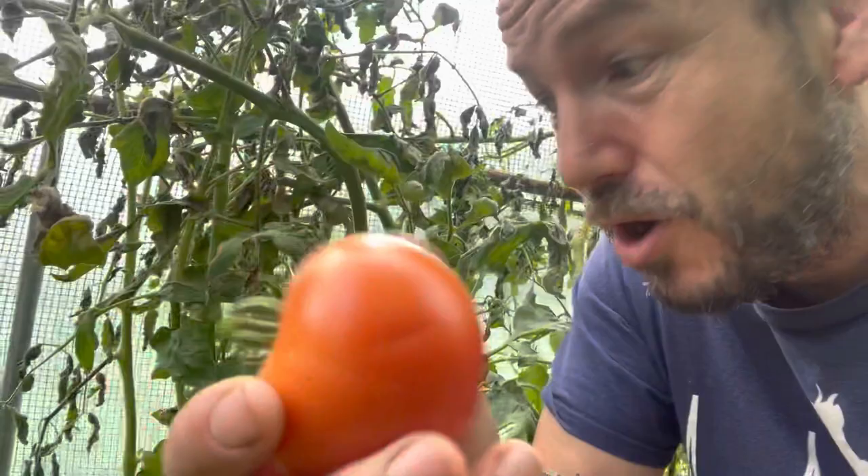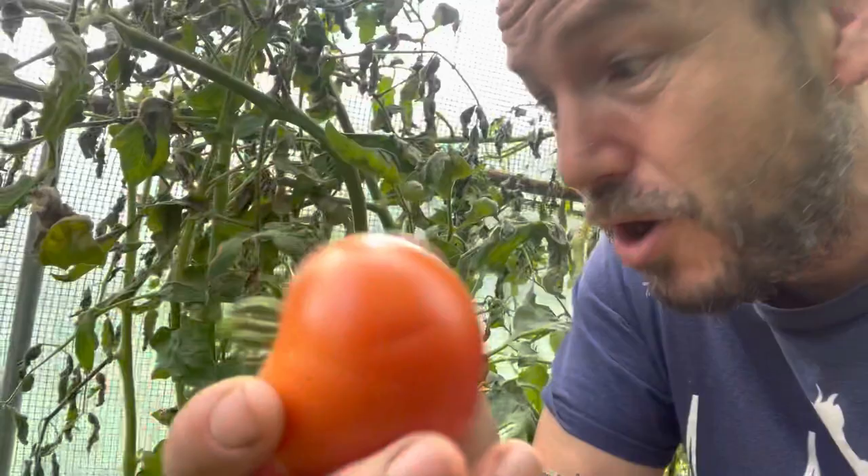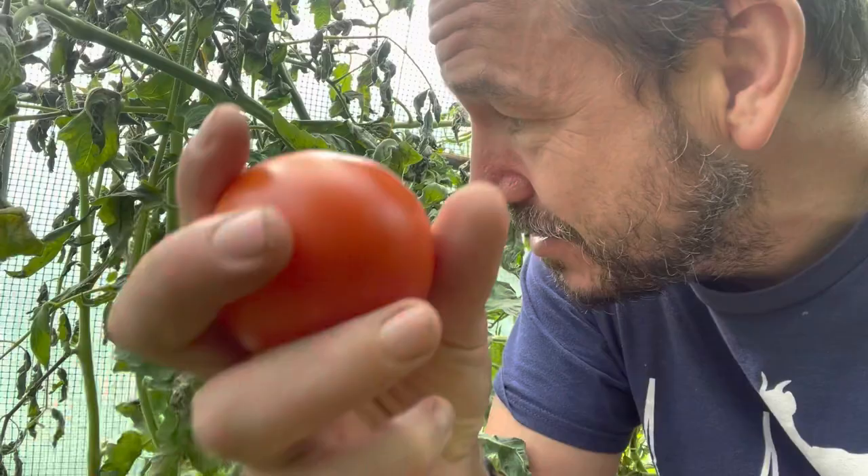There's nothing that can be done to save these plants now, which is a little bit depressing, but there you go. So the tomatoes that are ripe or ripening we'll take in the house and we'll be able to use them like normal.